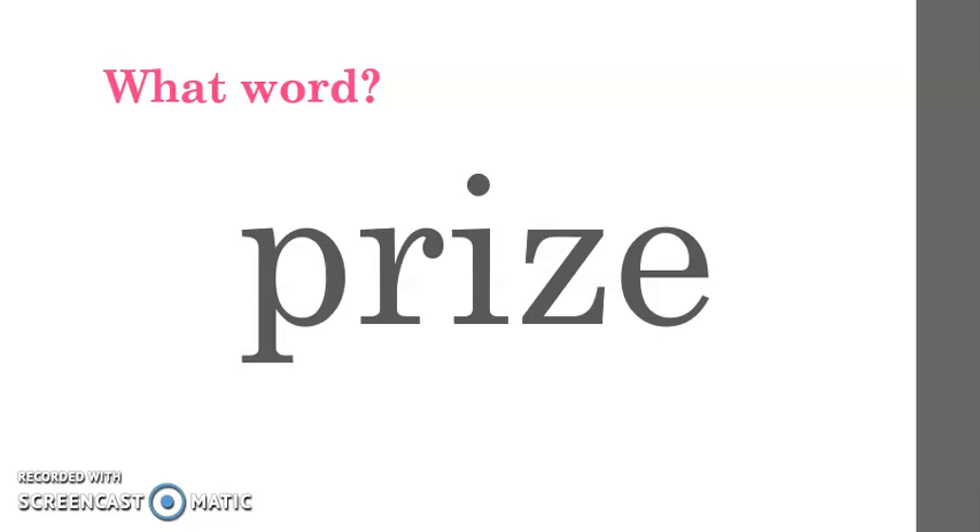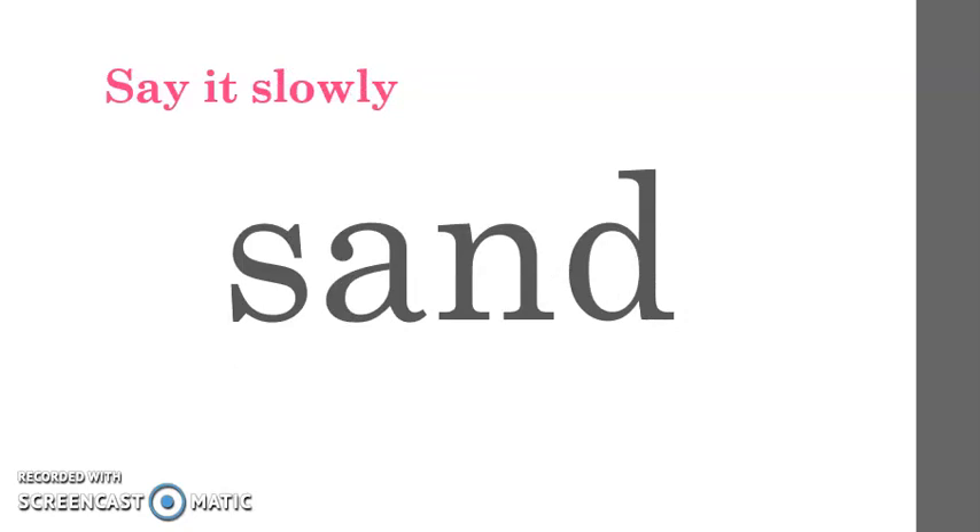Now it is time for 'Say It Slowly.' I will say the word and then you will say each sound in the word, one sound at a time. The first word is sand. Listen to me say the word again slowly. S-A-N-D. Can you say it slowly with me? S-A-N-D. Very good. Now it is your turn to say it slowly by yourself. S-A-N-D.